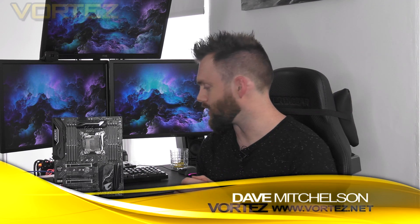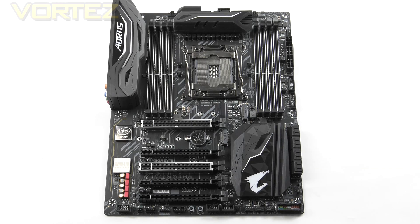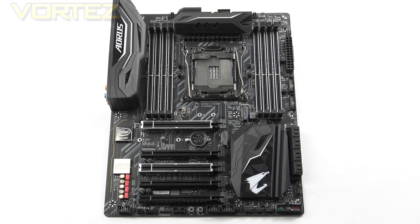Hi guys, in the first of our numerous X299 reviews we're going to be taking a look at a Gigabyte board today under the Aorus branding. This here is the Gaming 3. After testing a variety of different boards, we actually chose to review Kaby Lake X with this Gaming 3 as it gave us the best overclock out of the bunch. The Gaming 3 is the first board in the Aorus lineup and inside Gigabyte's entire product line it sits in a mid to high-end position.